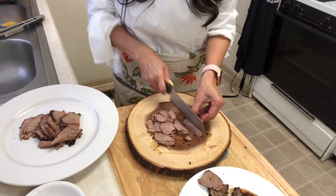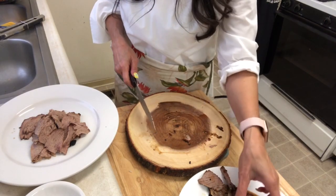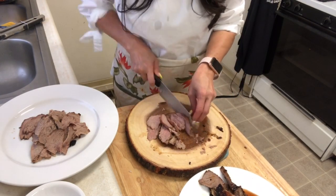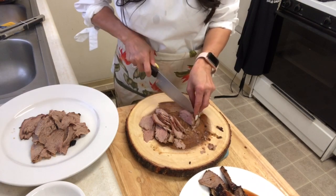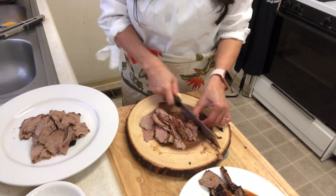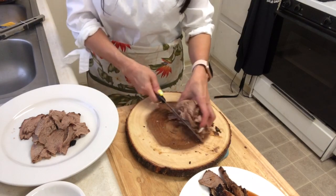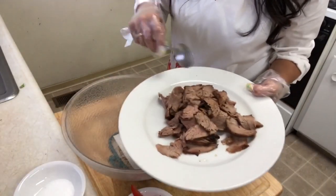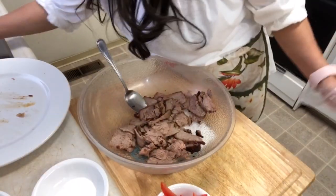Oh my God, everybody — this one I marinate and put in the refrigerator for two days already. Oh my God, so good! Really good, really tender. It's really yummy. Let me cut a little bit more because I don't want too big a piece — too big chunks. I'm gonna add the beef to the bowl. Oh my God, look how yummy! Okay.